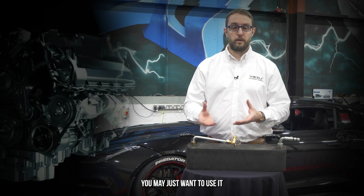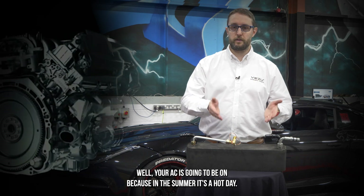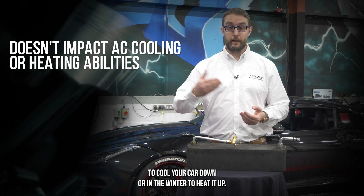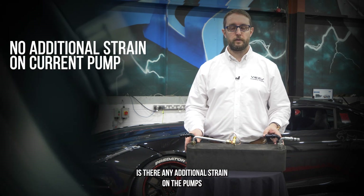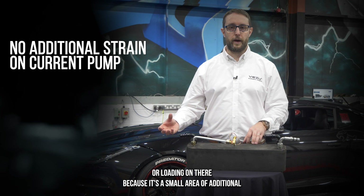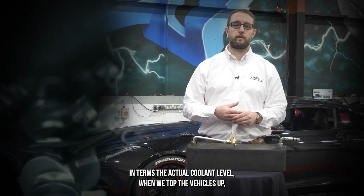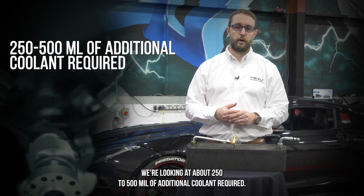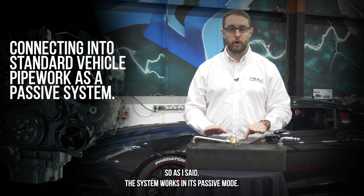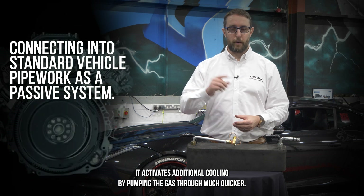Depending on how you're using the system, you may just want it on in summer to keep your engine cooler and get supercharger intake temps lower — and your AC will be on anyway on a hot day. This doesn't impact your AC cooling capabilities, so there's no negative impact on your ability to cool the cabin or heat it in winter. It doesn't put any additional strain on the pumps — even with a standard pump it's fine because it's a small area of additional coolant channels. In terms of coolant level, we're looking at about 250 to 500ml of additional coolant required — a very small amount on top of a car that already has several litres.